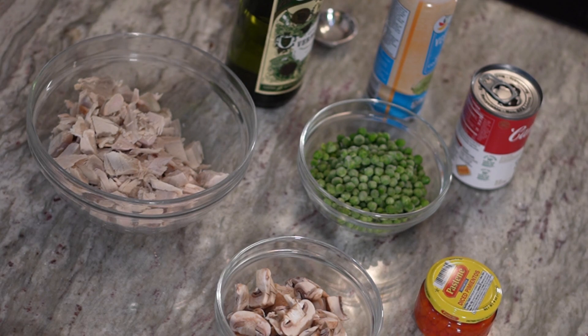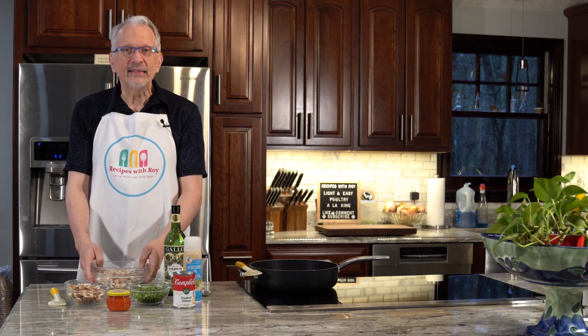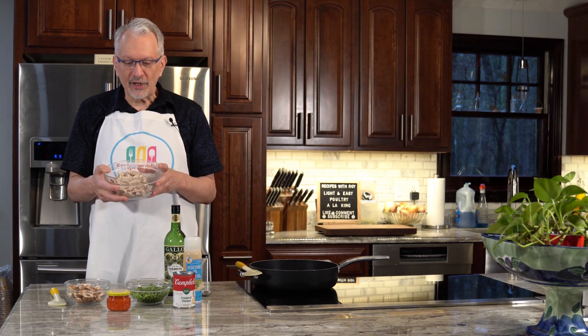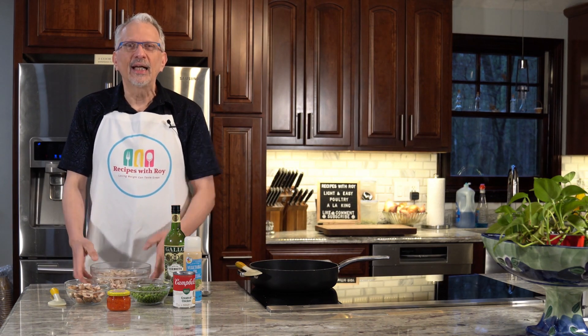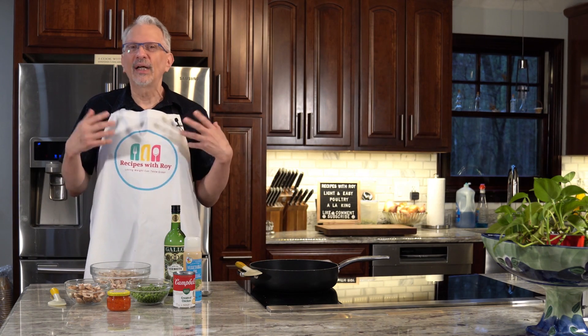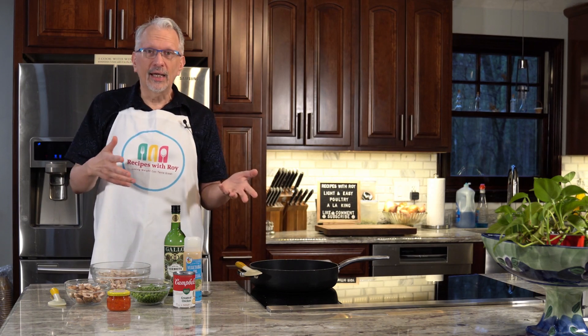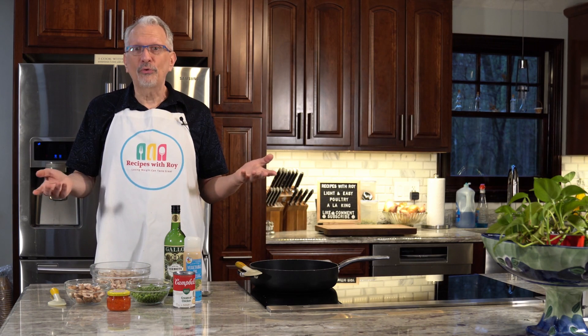Today is going to be one of mine. I came up with this one just recently because I had some leftover turkey from Christmas dinner, put it in the freezer for a week or so and decided I needed to use it up and wanted to do something a little different. So I'm doing a version of chicken a la king but with turkey, so I'm calling this poultry a la king.